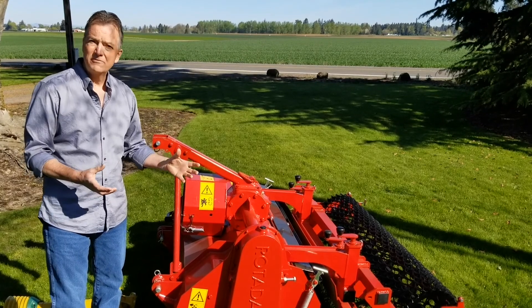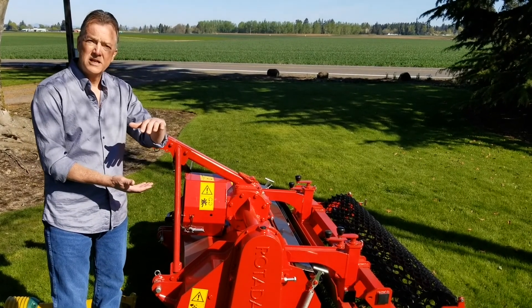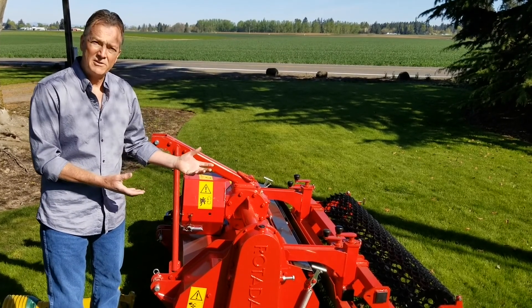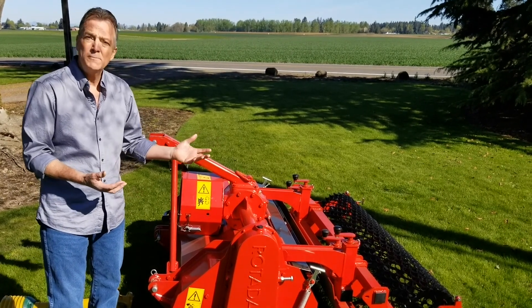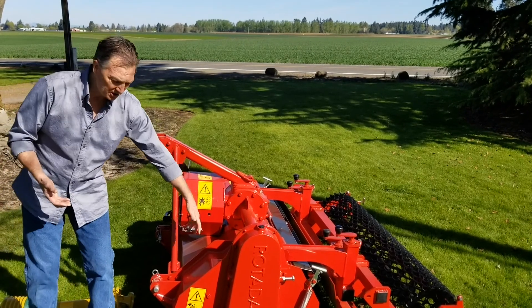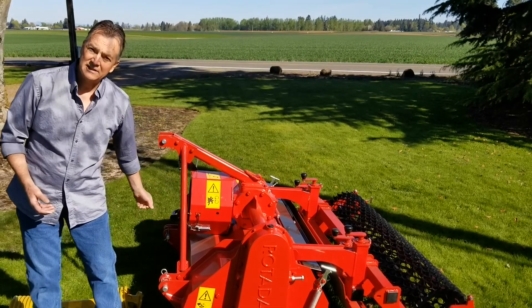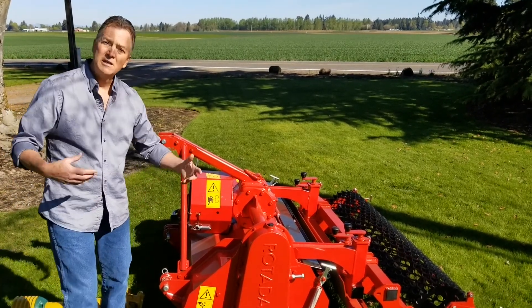If you till with a 7-inch rock and it's digging 6.5 inches deep, you're not going to bury that rock. But if there's a 7-inch rock in the soil, no big deal. What it'll do is it'll kick it up in front of the machine. You'll hear it, you'll see it. You can stop the machine, get that 7-inch rock out of the way, and keep tilling.